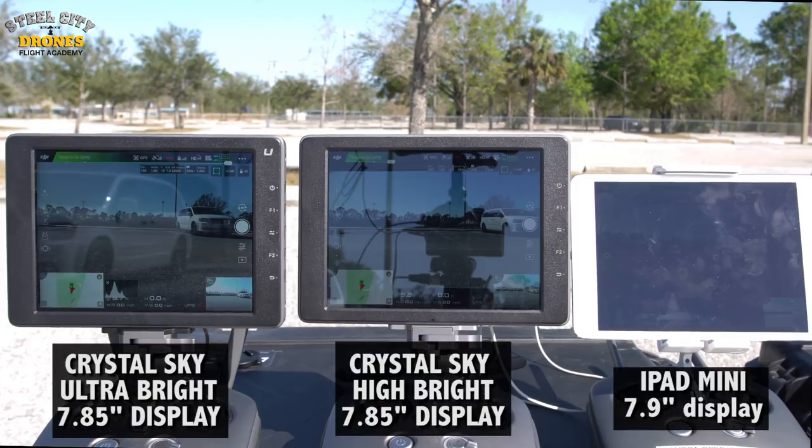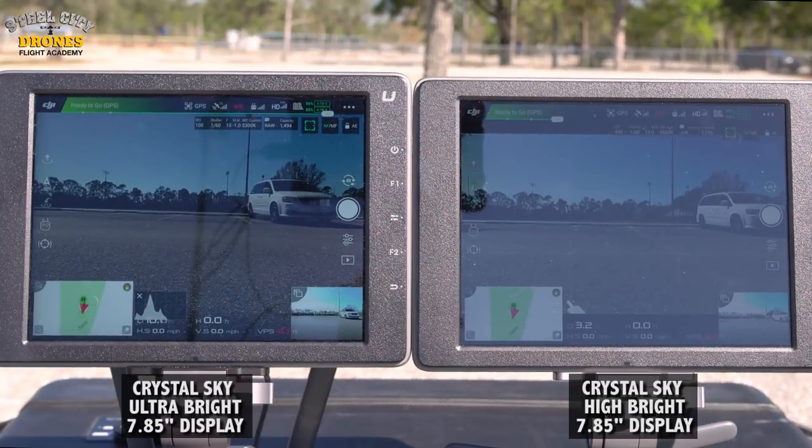Here's comparing all three monitors in the same frame. On the left hand side is the Ultra Bright, the one in the middle is the High Bright, and the one on the right is the iPad mini. Here is a comparison with just the two different Crystal Sky monitors — the one on the left is the Ultra Bright and the one on the right is the High Bright.